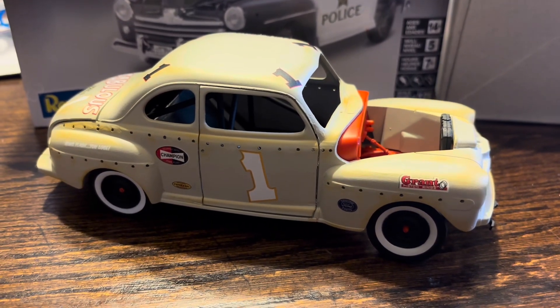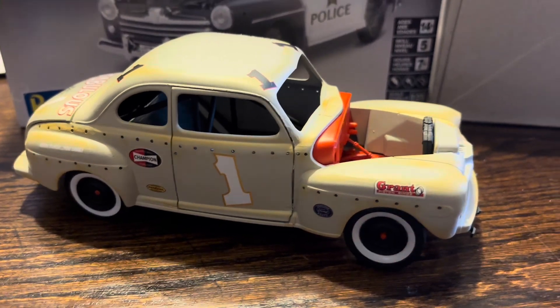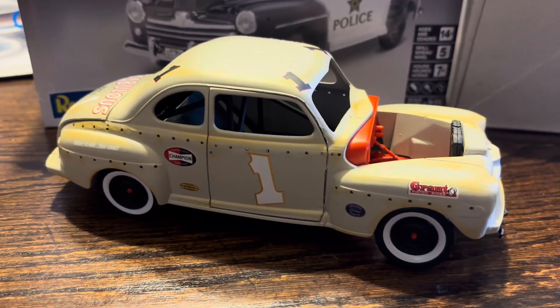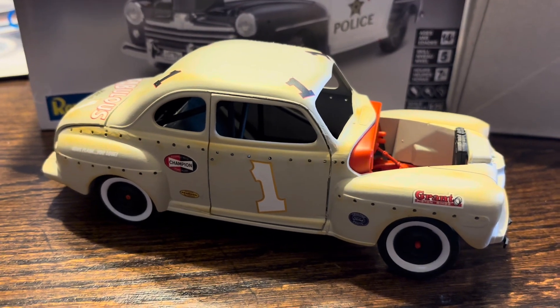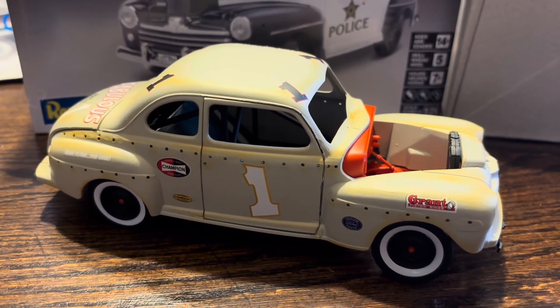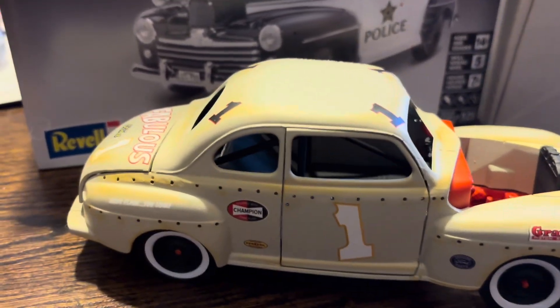Hello YouTube, thought I'd give you an update on the '40 Ford coupe. I sprayed the body — that's a primer — and that wasn't going to be the original color, but I like the primer so much I thought I'd just leave it. So I put the decals on.